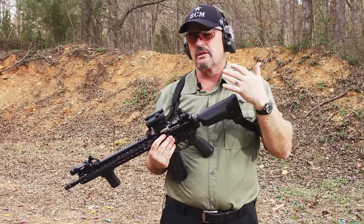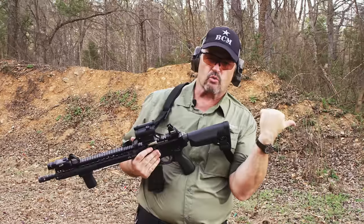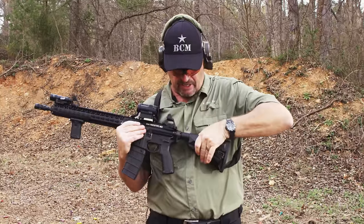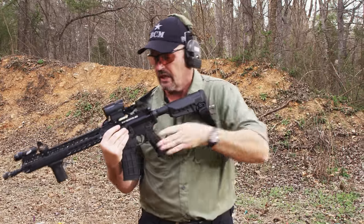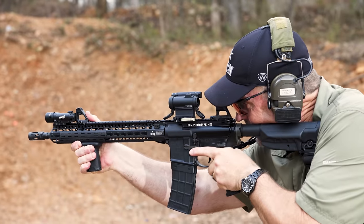I prefer to use a little bit more of a blended stance, a stance that kind of taps into the rifle and the submachine gun side of the house, and because of that I have to have my buttstock out at least one, and honestly preferably two notches. I'm bladed a little bit more. I can get down. I'm very aggressive behind the gun.